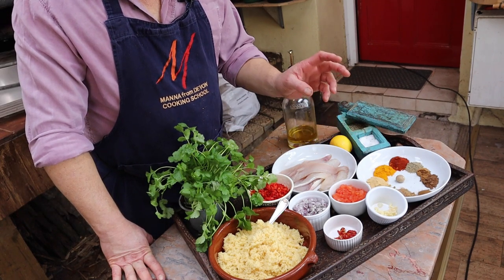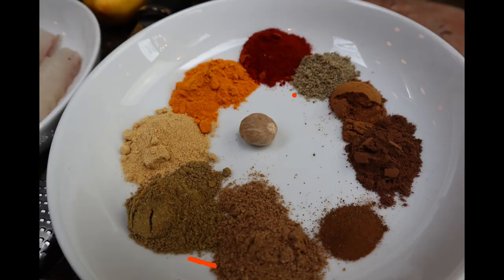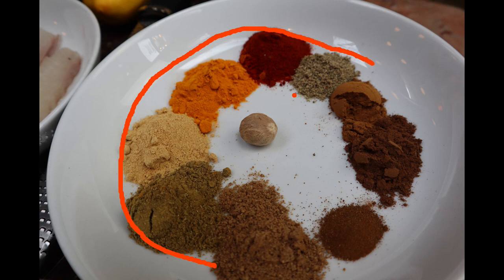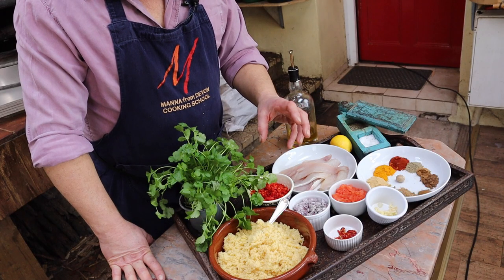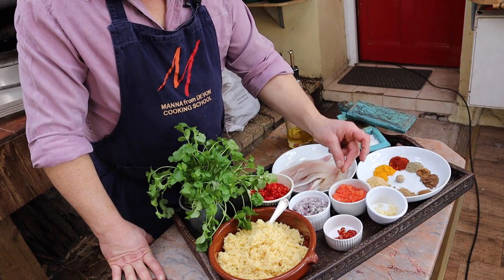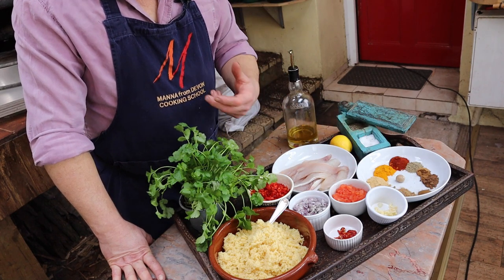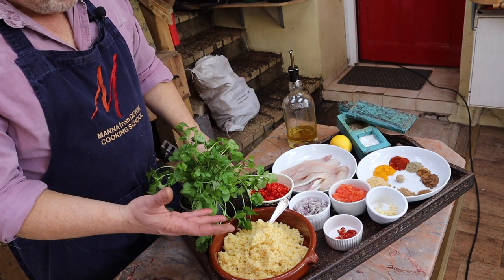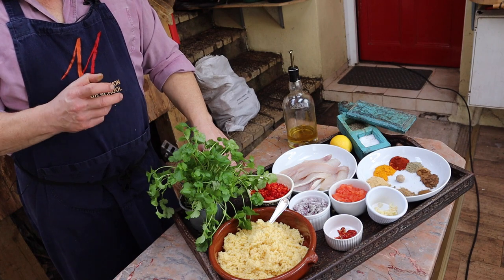I've got a mix of spices here to make the ras al hanut: coriander, cumin, ginger, turmeric, paprika, pepper, cinnamon, allspice, a little bit of clove, and some nutmeg. Then for my salsa: pepper, red onion, tomato, garlic and chilli, and couscous which is already made up and ready to go, and some coriander to dress the whole thing at the end.